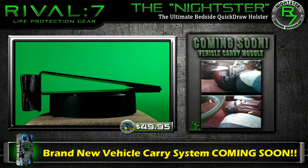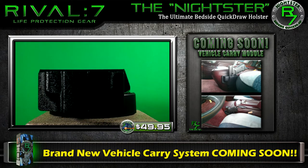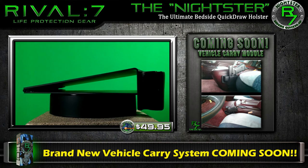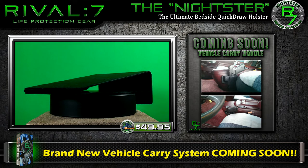Very soon, we will be releasing our brand new vehicle carry module that can extend your Nightster well beyond the boundaries of your home and give you safety and peace of mind as you travel. This exciting and highly requested release will be available to existing Nightster customers only.